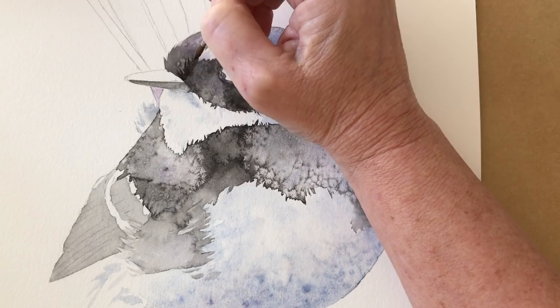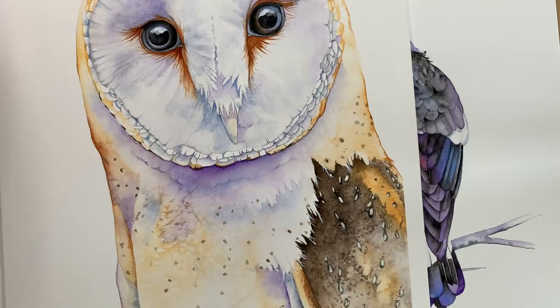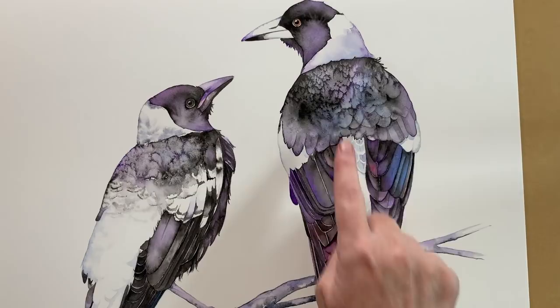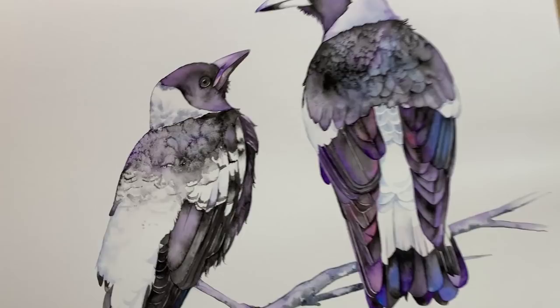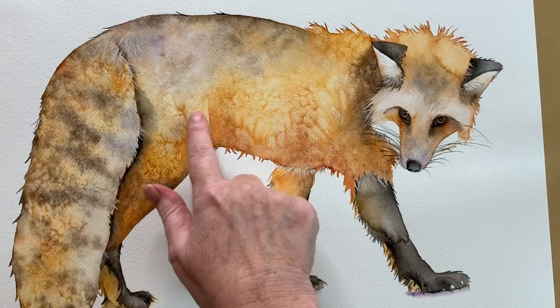This is a Barn Owl painting — you might recognise this one I did recently. I've posted a tutorial of this one on YouTube and you can see that I've used the salt down here. Two magpies here and it's quite obvious where I've used the salt — here on the back and also here on the back of this one. There's still a little bit of salt on it actually. And this is my fox painting that I did for Skillshare — I used salt to create the texture on the body of the fox and also on its tail to create all that lovely texture there.